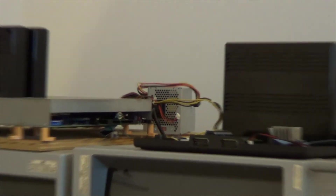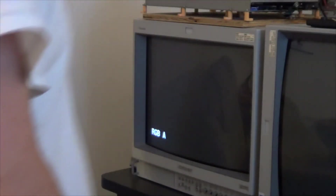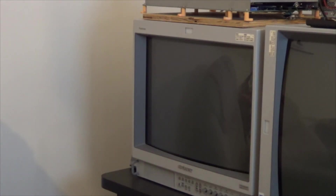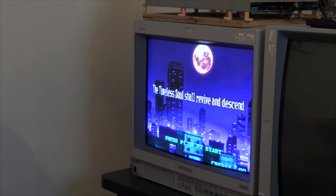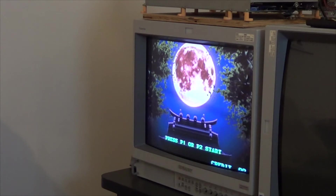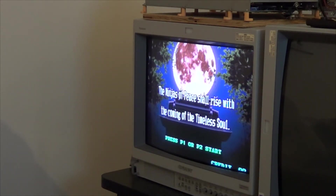I didn't put it back together yet because I want to test it first, but I popped in signature screw three. Let's move over to the monitor and power it on — would you look at that! Awesome. I'm glad I was able to fix it really quickly because I was stressing about it. Sweet — the CMVS is alive again.